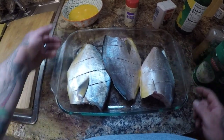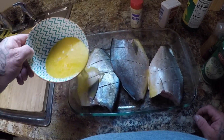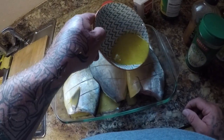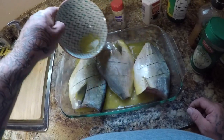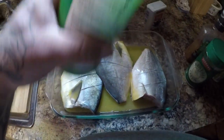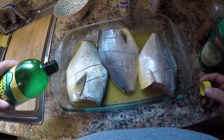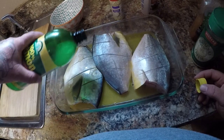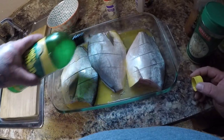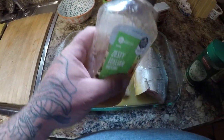Alright guys, I've got all three of my fish with the slits in them. I melted about a stick of butter in the microwave and I'm going to pour this all over these fish so it soaks into those little slits. Now we're going to get some lemon juice - regular old lemon juice, you can use fresh squeezed lemons if you have it - get that into those slits as well. I like a lot of lemon juice. Then we're also going to add some zesty Italian salad dressing.